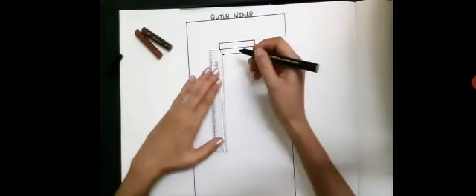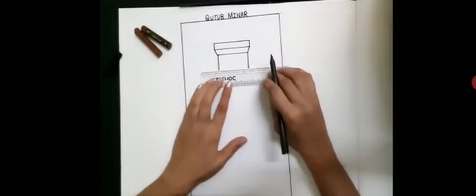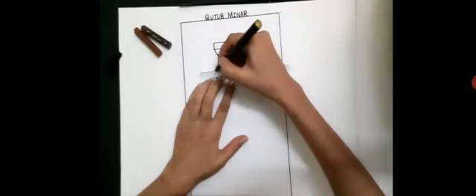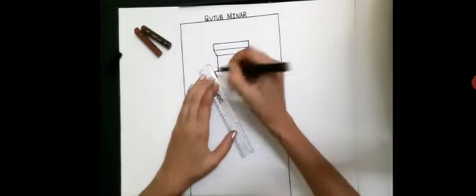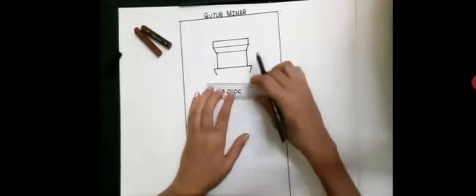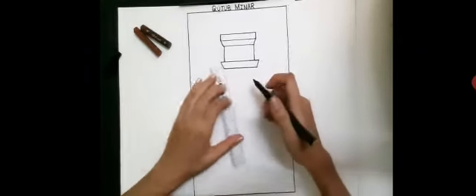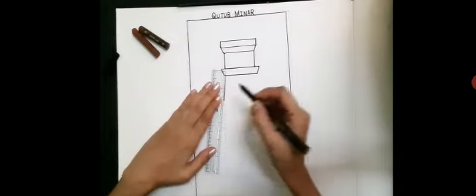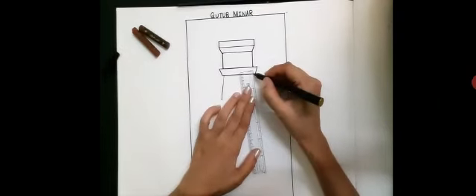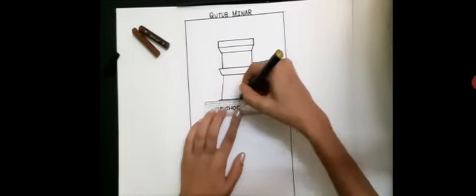Now from here draw a standing line. Now from here draw two standing lines. Now join these two points with the sleeping line. Now from here draw another slanting line like this and join these two points with the sleeping line. Now from here draw a slanting line and from here also draw another slanting line like this. Now join these two points with the sleeping line.